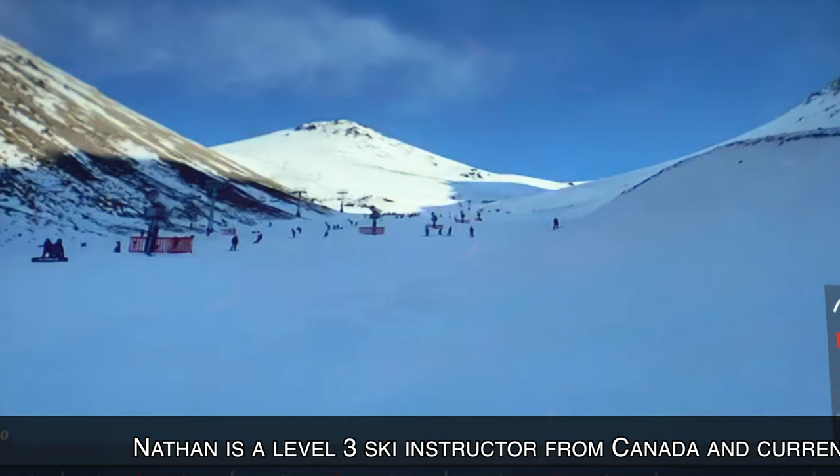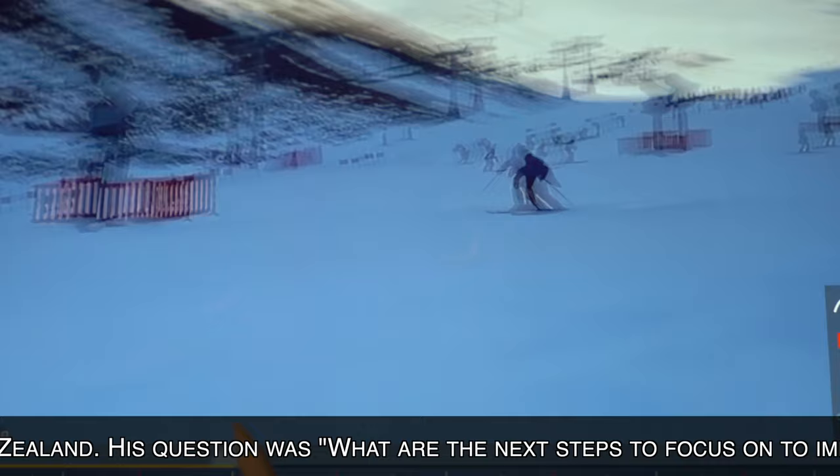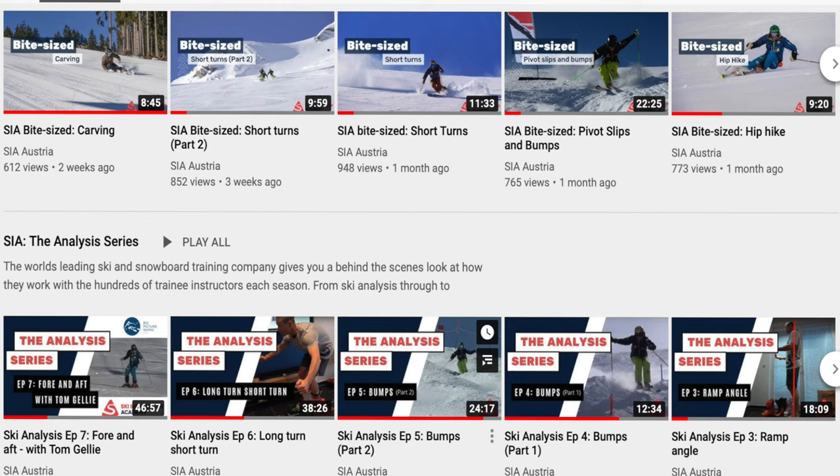Well, it wouldn't be a Nathan video without you doing something stupid. So apart from the fact your coat's flopping all over like a superhero, let's have a look at it — short turns, I would imagine. Obviously you hadn't had that much getting used to the snow. First thing to point out is I hope you've watched the bite-sized series on YouTube and my analysis series as well.